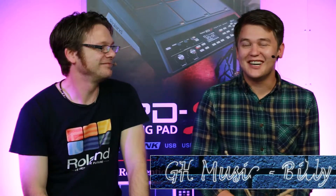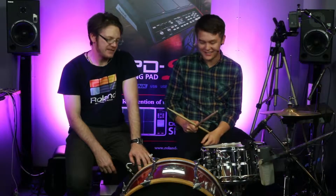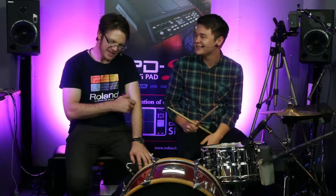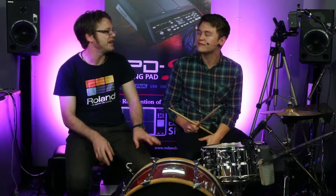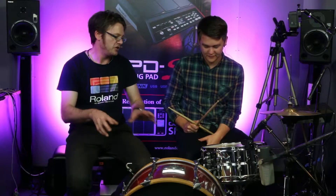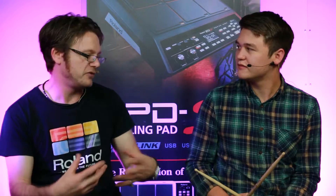Hi, this is Billy from GH Music in Flemington. I'm here in Sydney with Simon Aiton at Rollin HQ. Simon, I'm sitting behind an acoustic drum kit, but it looks like there's some other stuff on here. People usually associate Rollin with V-drums, and that's fantastic, but there's more to it than that. We've actually got this little hybrid set up today, so I can show how you can use triggers in the sampler to reinforce the sound of your acoustic drums.